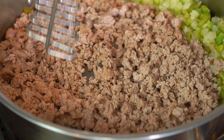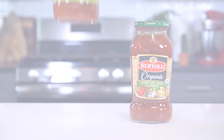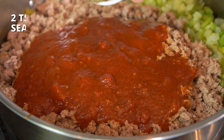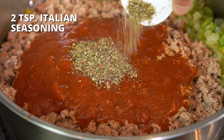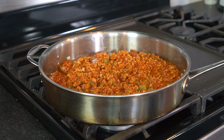Add a 24-ounce jar of spaghetti or marinara sauce — just use whatever brand you happen to have on hand — two teaspoons of Italian seasoning, one teaspoon of salt, and one-fourth teaspoon of black pepper. Stir to combine. Reduce heat to low, cover the skillet with a lid, and simmer for five minutes.